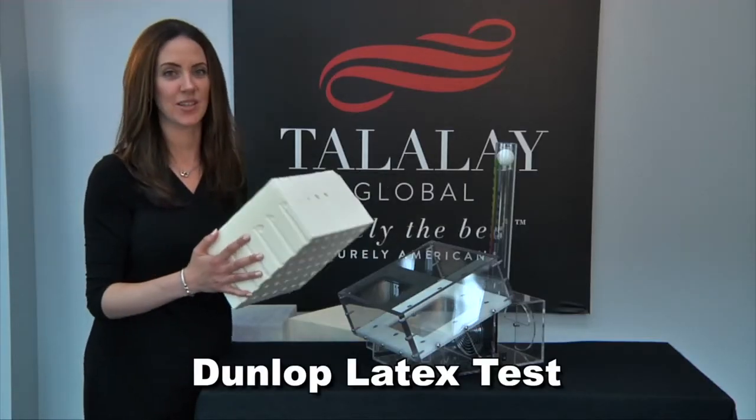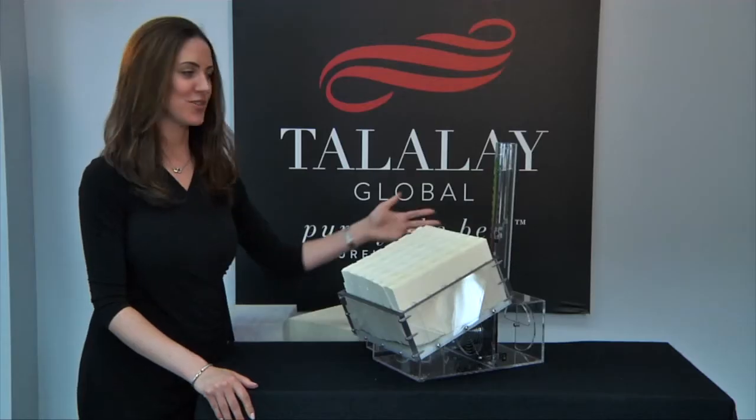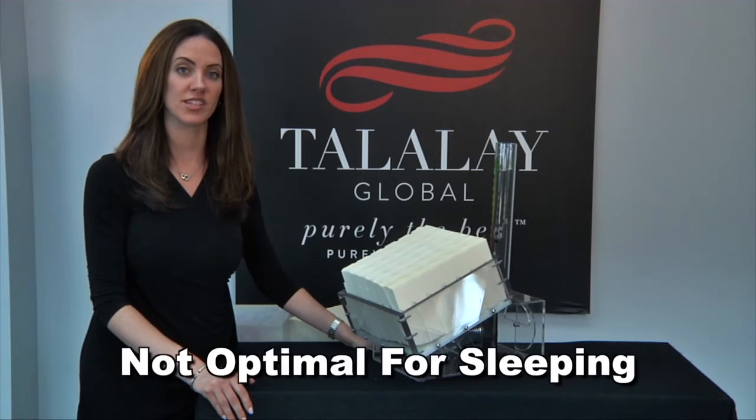Next, let's test Dunlop Latex. As you can see, when the Dunlop Latex is inserted into the machine, the ball falls to the bottom. This proves that airflow is cut off and is not optimal for sleeping.